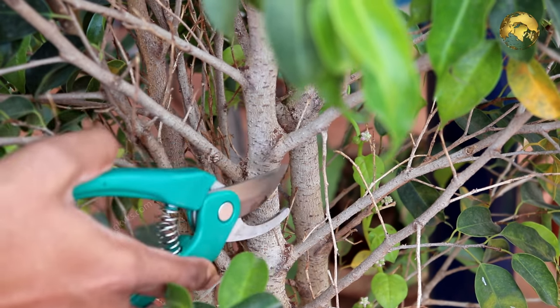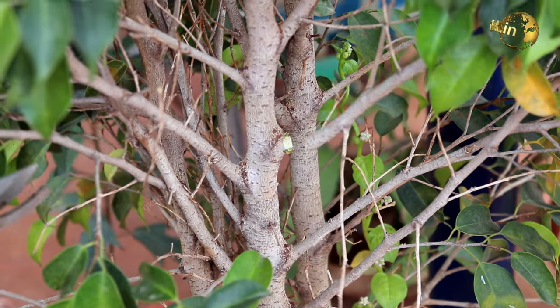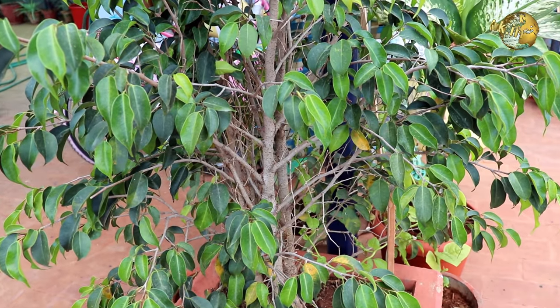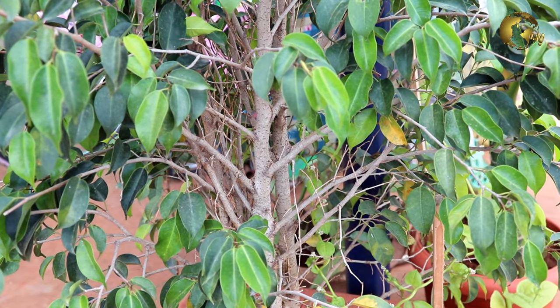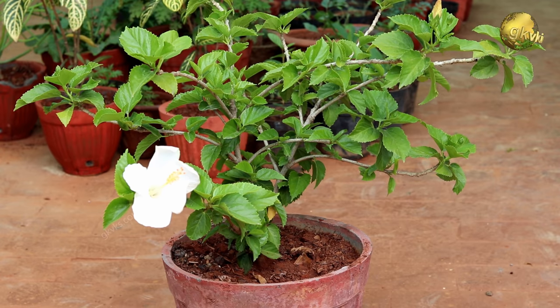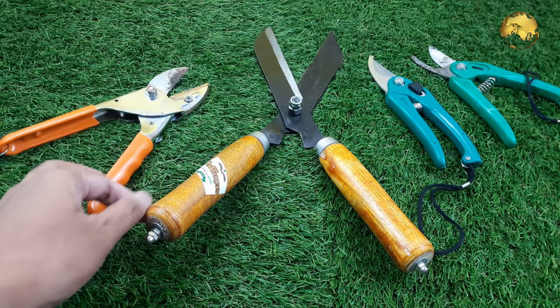Thinning is the process of removing entire branches from a main stem by making a cut at the collar, or just outside of the collar. The collar is the area where the branch connects with the main stem. Thinning helps sunlight penetrate to the interior foliage and promotes good air circulation, thus avoiding fungal and bacterial growth. Some experts say it's better to leave the wound open and let the plant heal itself, especially for larger trees. If you are unsure how or when to prune a particular plant, at least perform soft pruning once in its growth cycle.